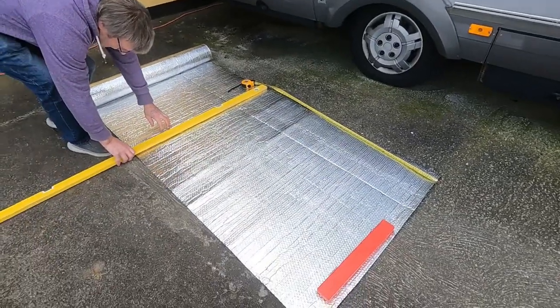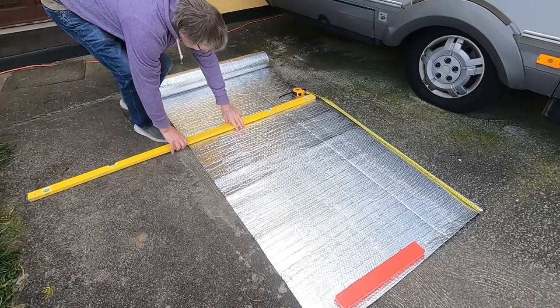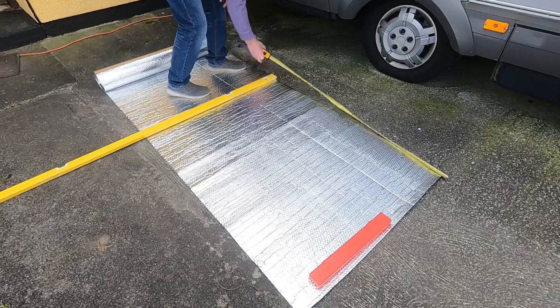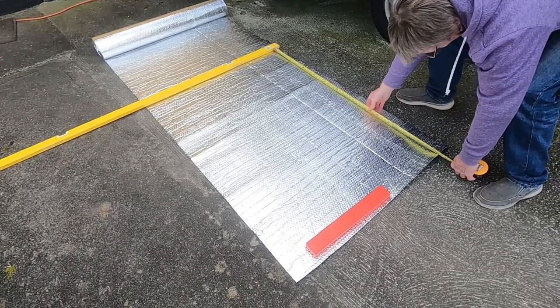There's Johnny now measuring up the one for the side window down by my bedroom. He measures it and then cuts it because it's too long. They're very easy to make.